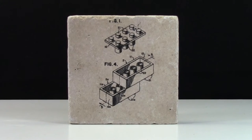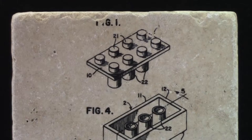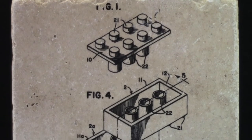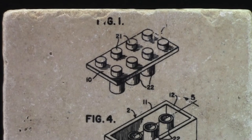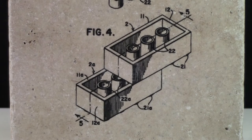This first coaster is a picture of the 2x4 brick patent. It's a combination of figure 1 and figure 4. Figure 1 demonstrates the top studs as well as the knobs in the center. Figure 4 demonstrates how two bricks have clutch power so they can hold on to each other.